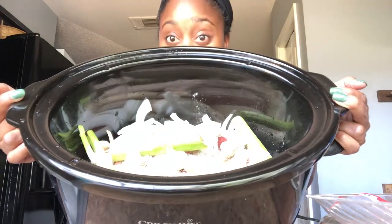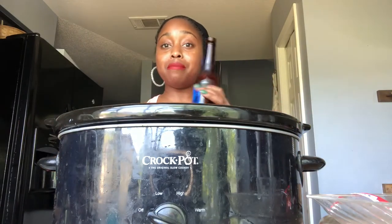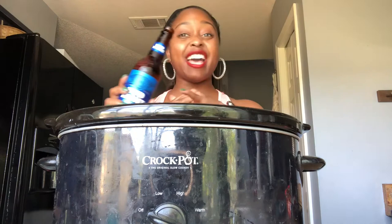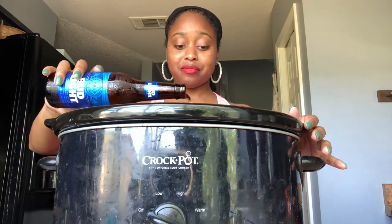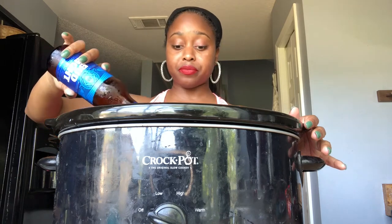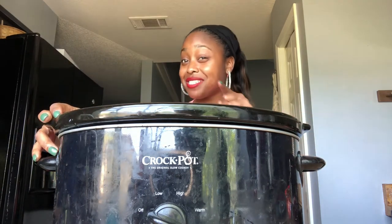Now I'm gonna add the beer. Cooking with beer honestly just adds a lot of flavor and also keeps your food nice and tender. I'm not gonna add any water — I'm just gonna add this entire beer until it covers the meat. Some of your best big-time barbecuers are always cooking with beer. Beer is the secret, people.